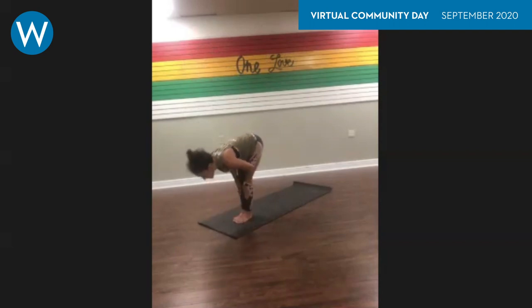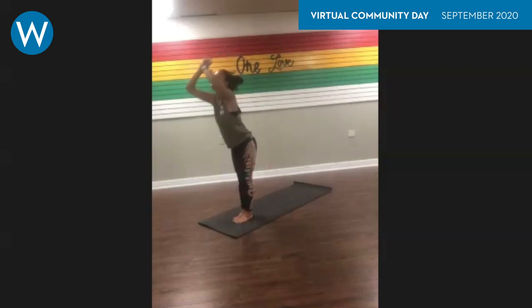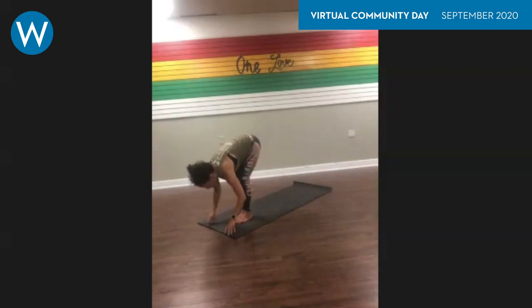Halfway lift — inhale halfway lift — shoulders back, pull the pit of your belly in, then exhale fold forward. One more time: inhale all the way up to stand, maybe do a slight back bend, exhale fold forward. One more: halfway up to stand, inhale, then exhale to fold forward.